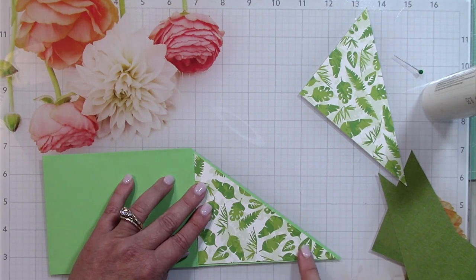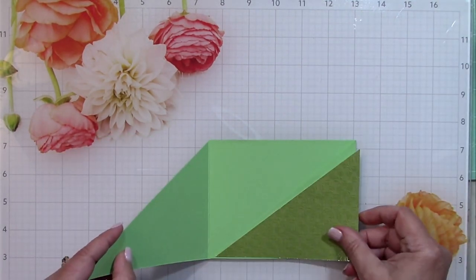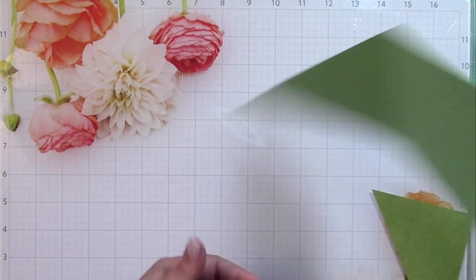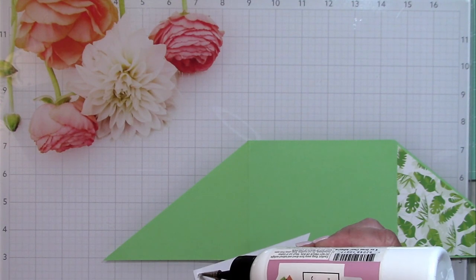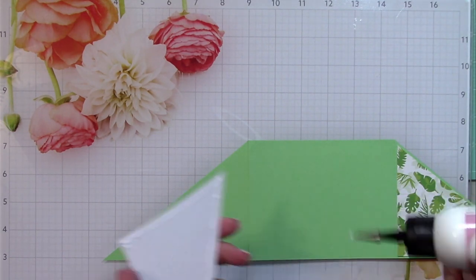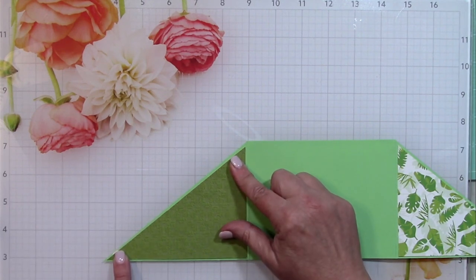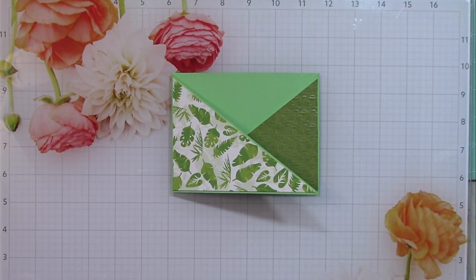I find that just gluing the edges is adequate — you don't need to put glue all over a piece. You'll see I use a bone folder along the edges of this cardstock because it's a dimensional cardstock with an imprint into it. When I cut it, it kind of pushed the edges up. Using a bone folder to press that edge down makes it look nice and smooth again. That trick usually flattens the cardstock where the cut was made.